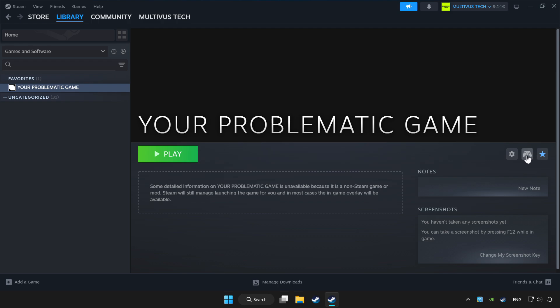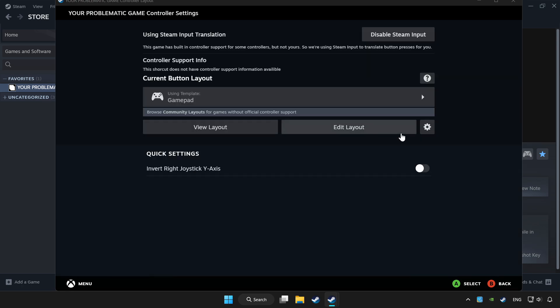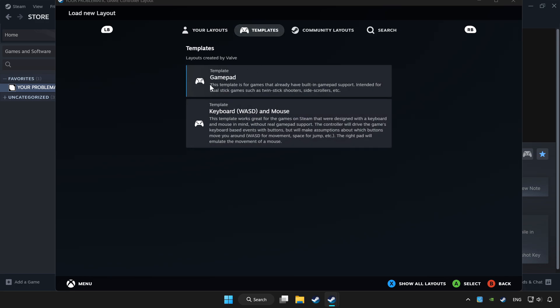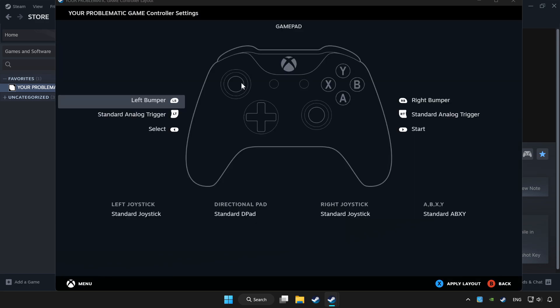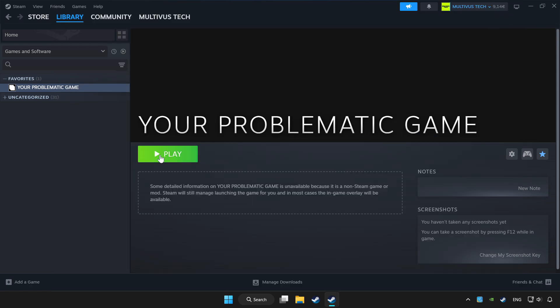Click the controller icon. Set your controller settings and apply. Go back and play the game.